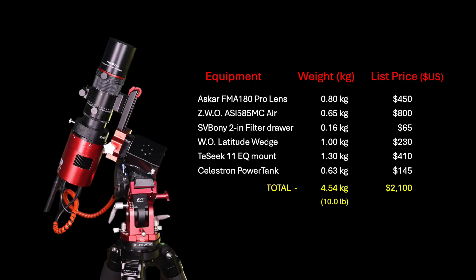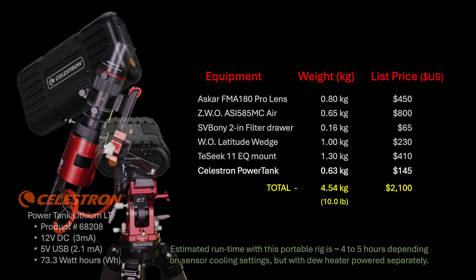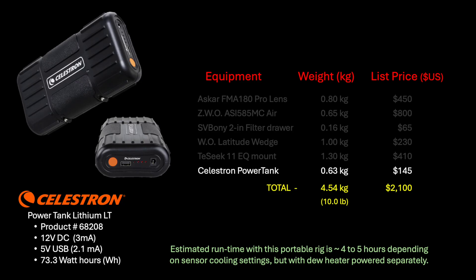Currently, I am mounting the Tay-Sik 11 on my William Optics Latitude Wedge, which I previously used with my old Skywatcher AZ-GTI mount. I included my battery information here as well — that being the Celestron Power Tank Lithium-LT, the smaller model. It works fine with this setup, and I have used it continuously for 4 hours a couple of times and still had 2 lights left on the 4-light indicator. But that was with a light power load for the sensor cooling, and the dew heater was powered separately.